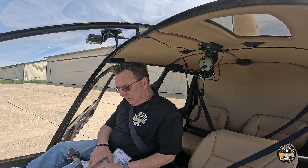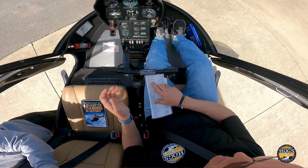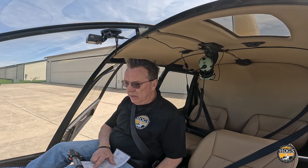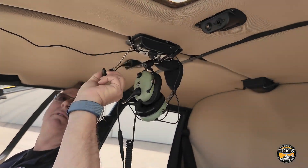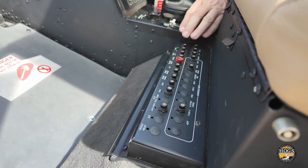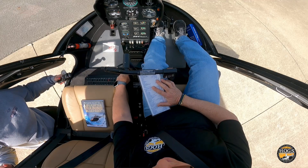Pedals: go all the way forward and back — make sure everything's free and clear. Collective friction on, cyclic friction on, pedals neutral. Rotor brake: reach up and make sure it's disengaged — it is. Look down and make sure all the circuit breakers are in. I run my hand across and look visually — all circuit breakers are down.